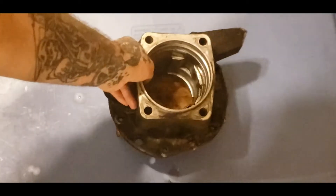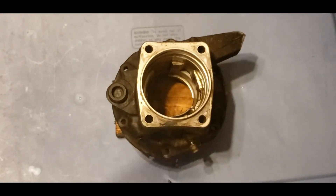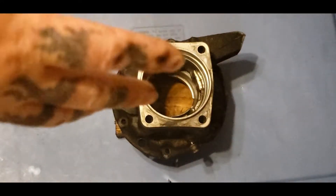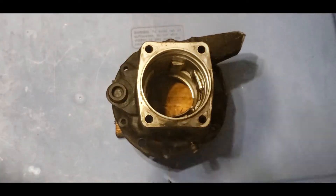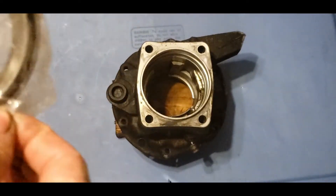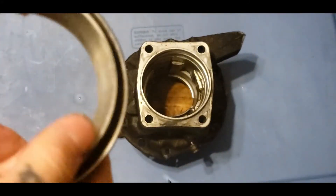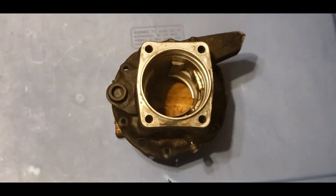I'm going to go ahead and put the bearings back in that we took out in the previous video. I got them in the freezer - you can put them in without freezing them, but I prefer to put them in a little bag and put them in the freezer. Then squeeze them and they go in a lot easier, because the coldness kind of shrinks them down.